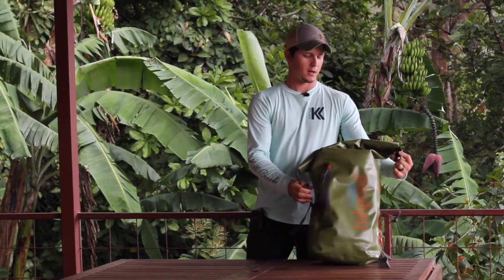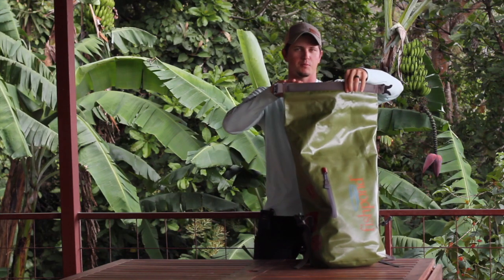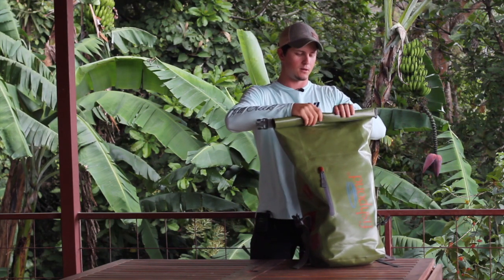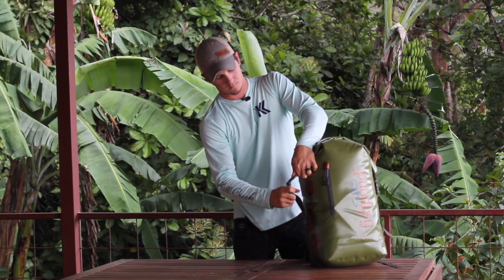The first thing you'll notice about this bag is the roll top design, hence the name. Really good design — instead of doing a zipper up top, which would wear out, or even a drawstring with a flap, the best way to seal this off is with a roll top style. It just rolls right down and then buckles in on each side and you can pull it tight just like that.